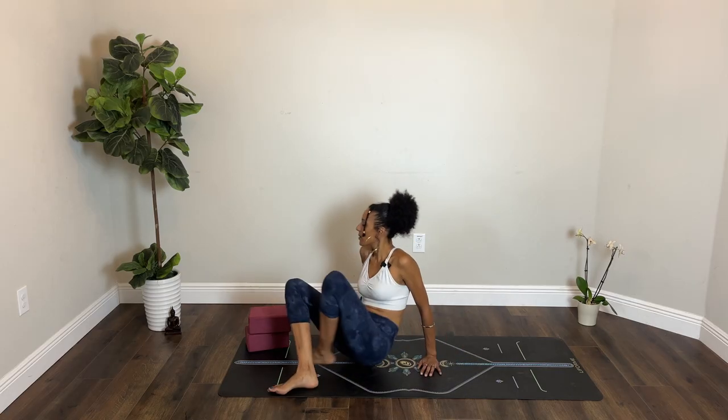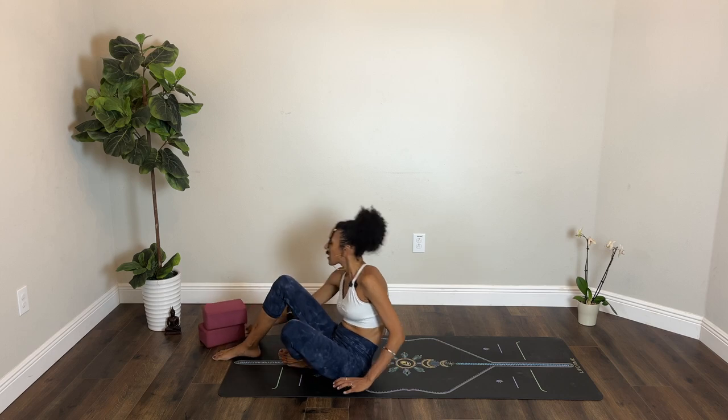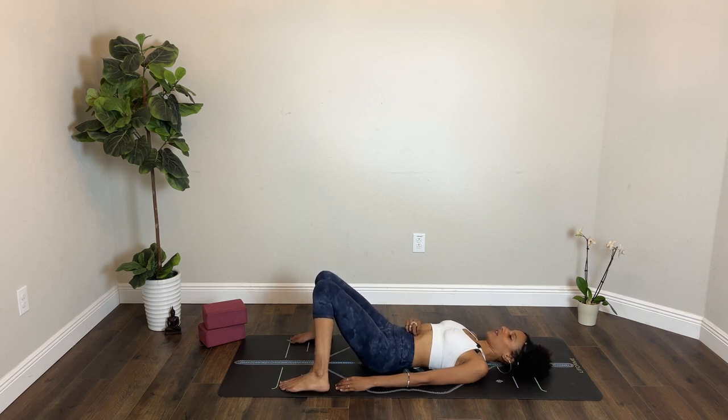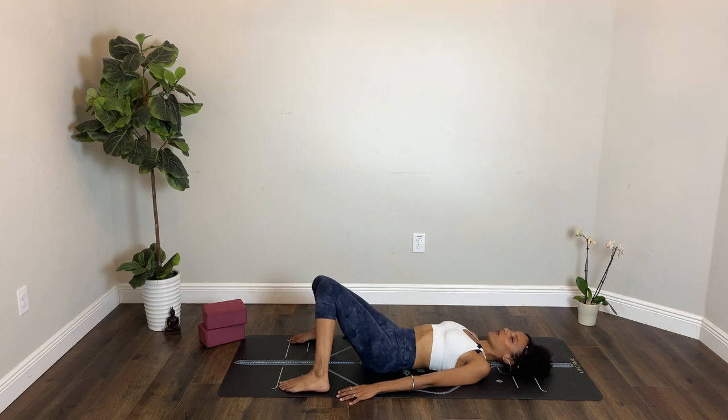Go ahead and bring yourself to lie down on your back, taking a moment to either stretch yourself all the way out, or if you prefer, bring your feet flat on the floor, maybe a little bit wider than your hips and let your knees rest toward one another. Allow your hands to relax onto your belly or next to your body. For a moment, move your head side to side, mobilize your fingers, stretch out whatever you need, and eventually bring yourself to stillness as you take a deep inhalation through your nose and a slow exhalation through your nose or your mouth.